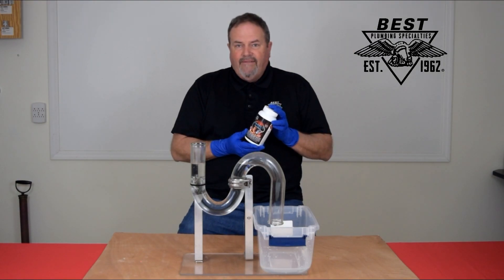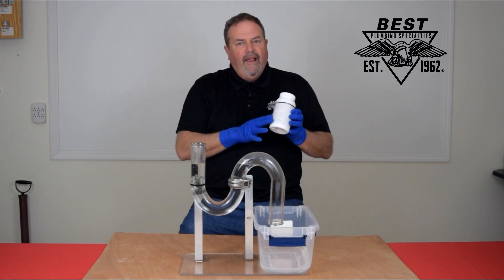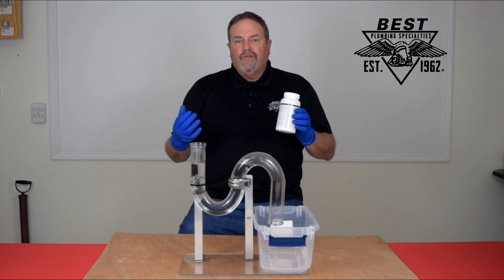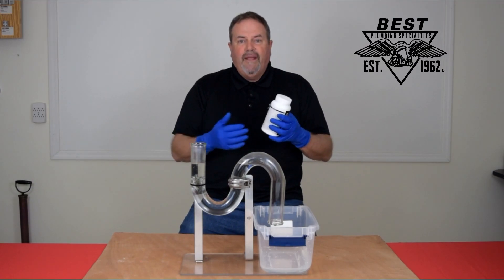It is hot water activated, so you're going to have hot water available to use it. There are certainly everything written out here on the back in terms of dilution rates — a cap full, 16 ounces, 32 ounces, depending on the application.